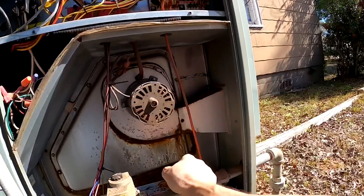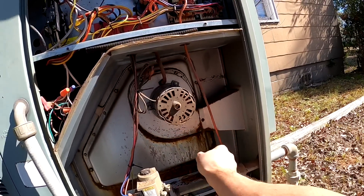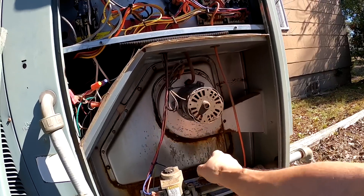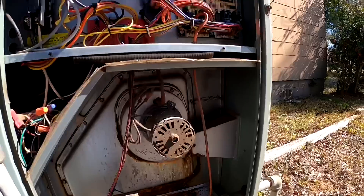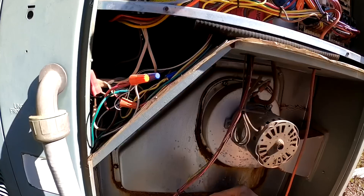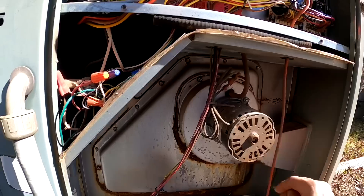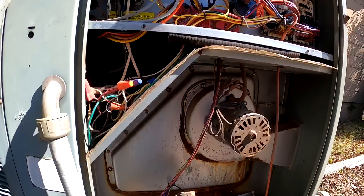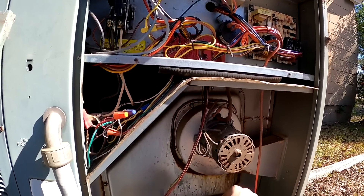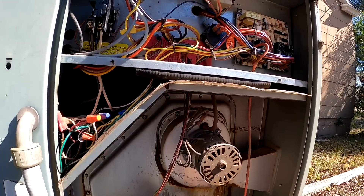I think the gas is turned off. This is a rental company that doesn't use me — they like to use basically somebody who's working on the side, but they call me to get their gas turned on.